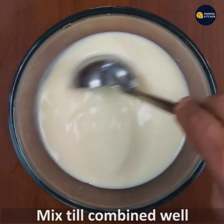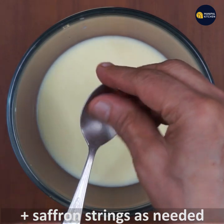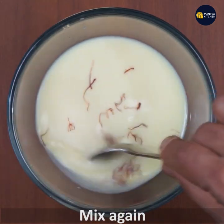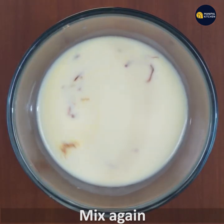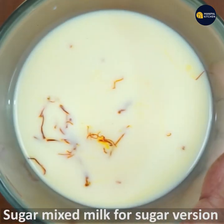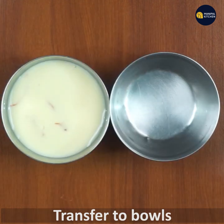Mix the raw ingredients. We have a saffron string. Mix it well now. This sauce will be cleaned well. Mix it well and let it be used well.